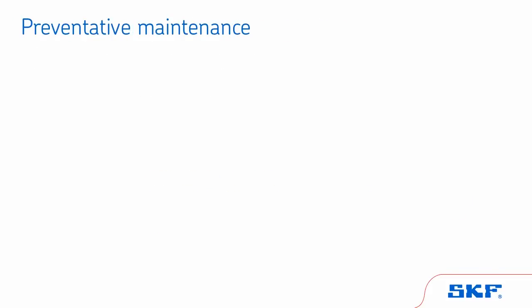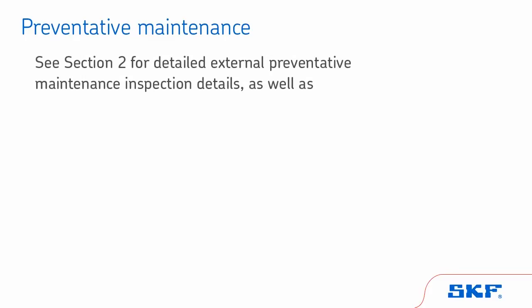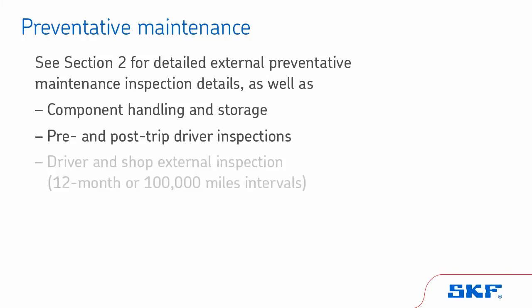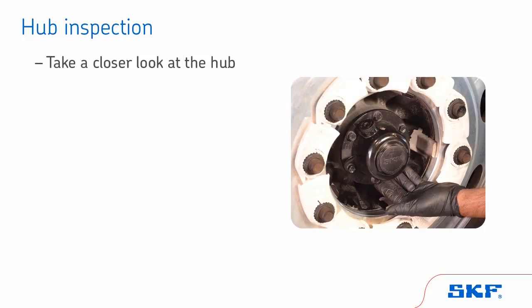Once you have taken all safety precautions, start the inspection by repeating the steps in the preventative maintenance inspection section covered in the previous chapter, in which we also covered component handling and storage, pre- and post-trip inspections, and driver and shop external inspections. Now we will take a closer look at the hub. Before disassembling the wheel end, first you need to check to make sure a wheel repair is needed.